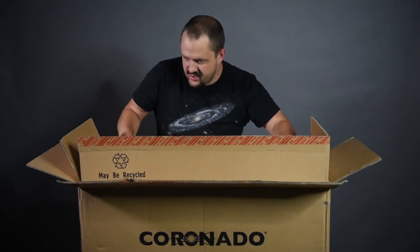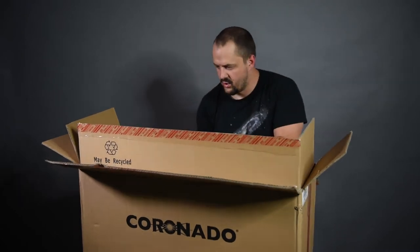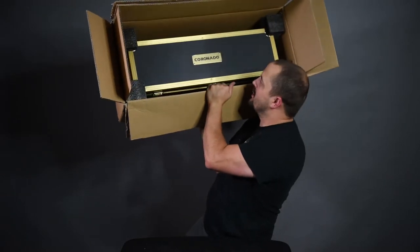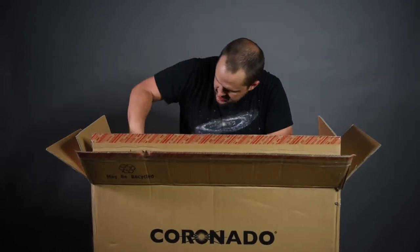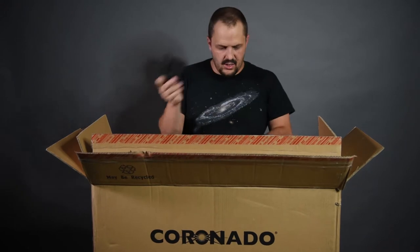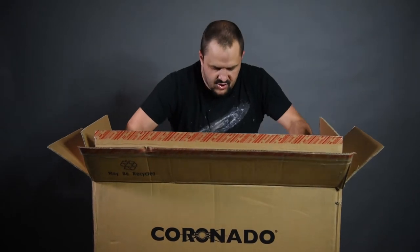Let me just show you real quick. It actually comes packaged really, really well. Here's the case right here. Comes packaged pretty good - it's got these little corner pieces to hold it in place while it's shipped.